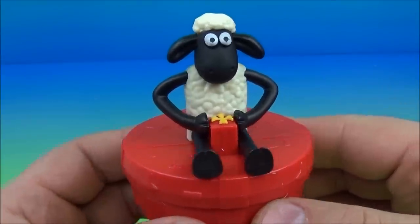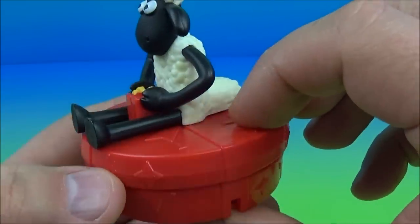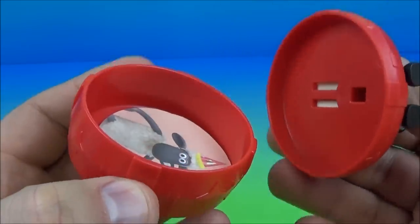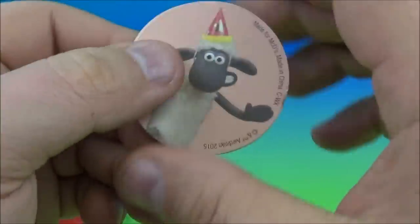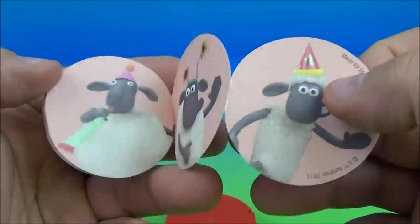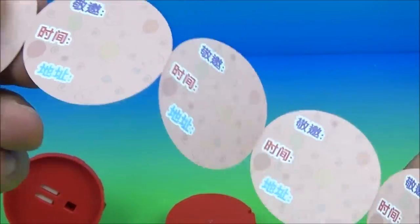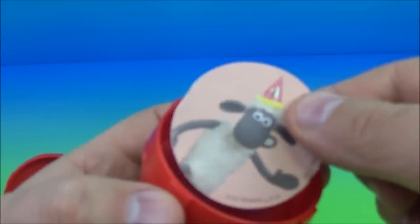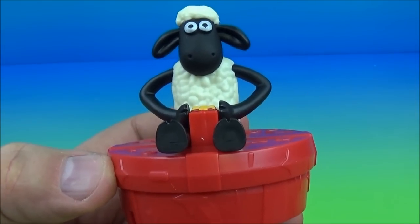Up next is Sean's Party Invite. So you can see Shaun the Sheep hanging out on top of this little gift box, and he's got a little present between his legs. Inside you pop this open and check this out — you have these little tiny invitation cards that open up. There are several here; you can actually rip these apart and hand them out to your friends to invite them to your party. If you're not going to use them, fold them back up, place them back in the little box, put the lid back on, and boom — all set.